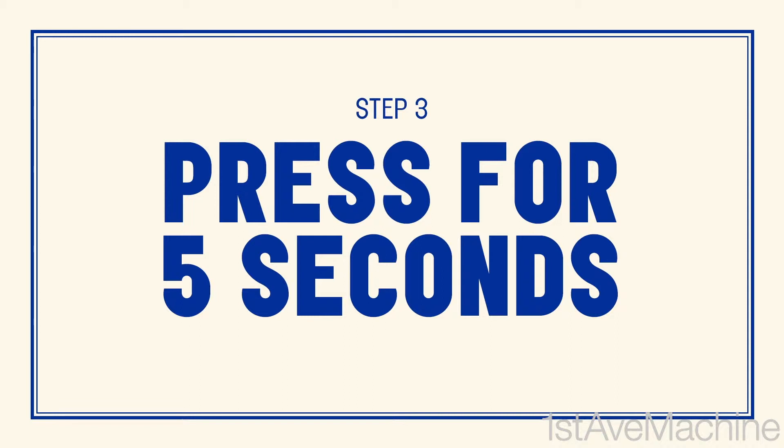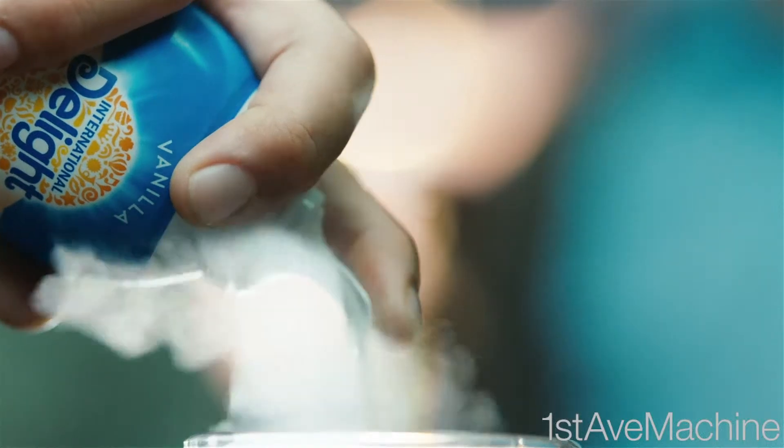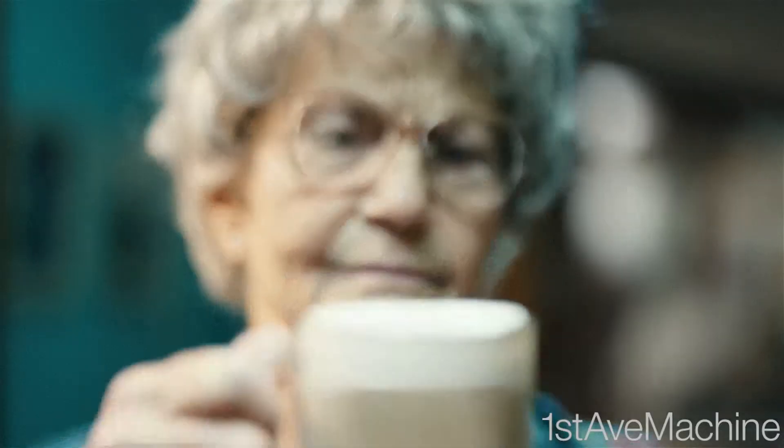Now put the nozzle right above the coffee and press it for five seconds. Ta-da! Latte!